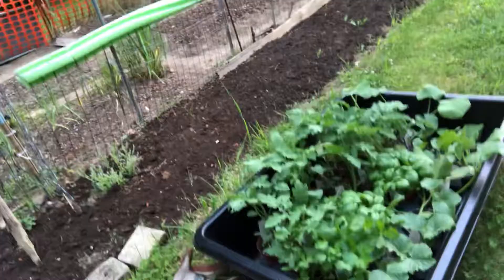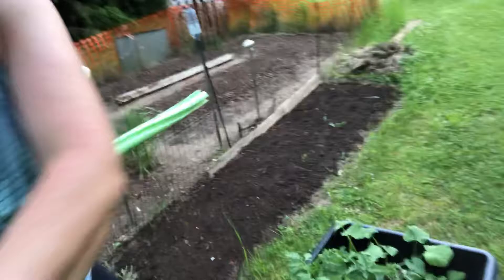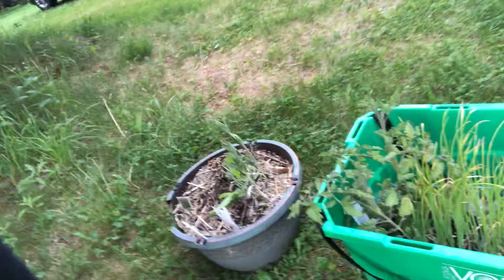I'm gonna plant this. I have some squash, cucumber, melon, tomatoes, basil, and eggplant in here. Over here I just have an old sage — an extra one that's in a pot that lasted last winter — and some onions and tomato. Obviously I'm not going to plant everything right away.